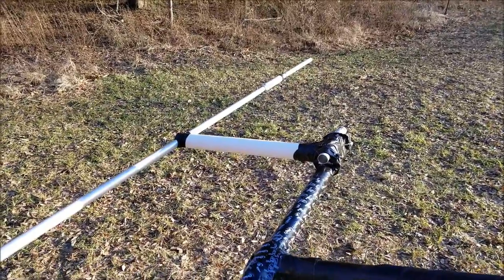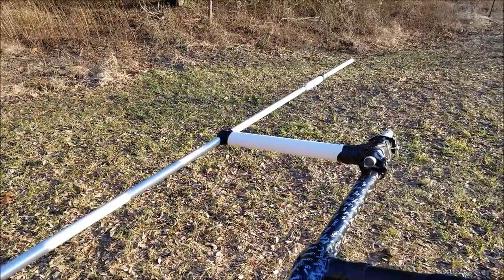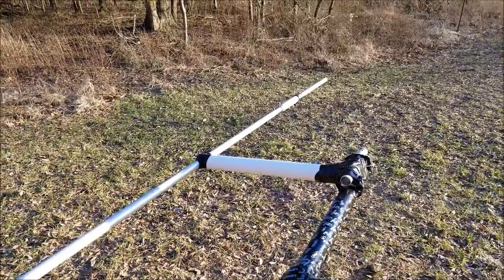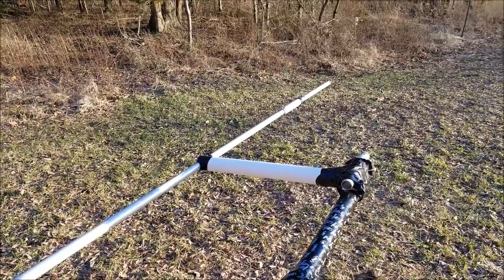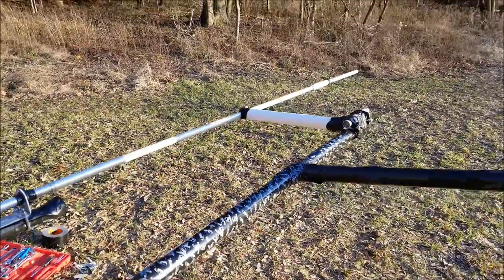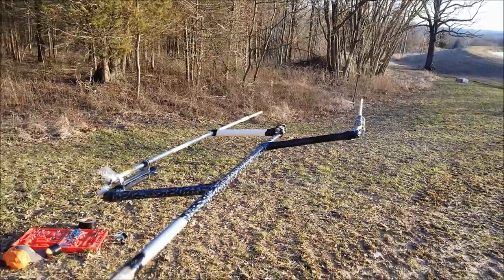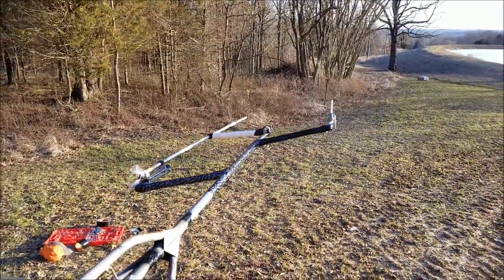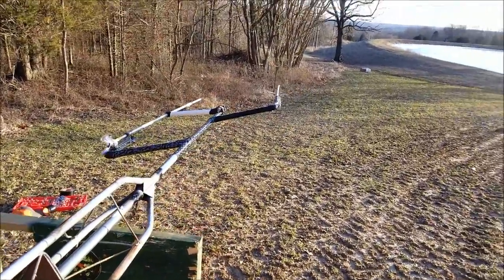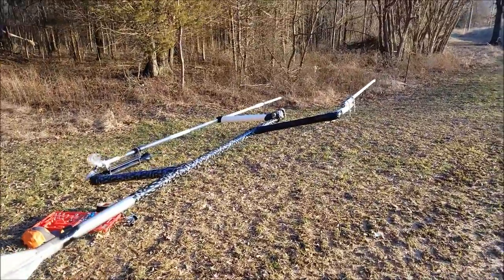That PVC there may or may not affect the harmonics, may or may not affect the usefulness of the antenna, but either way this antenna was a $100 investment. I think it just needed that support and I think it'll work. Today it's in the 20s, yesterday it was raining and now it's frozen — I am frozen right now, so time to call it in. I have no idea when I'm going to get this thing up. The clock's ticking, so stay tuned.